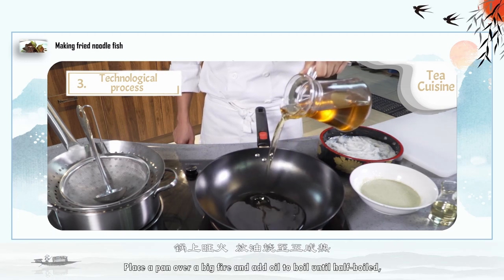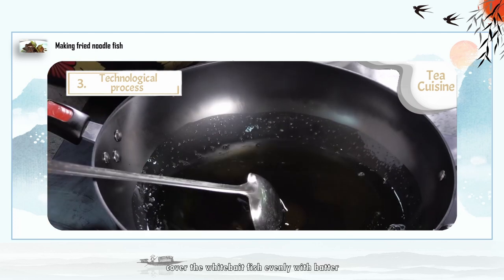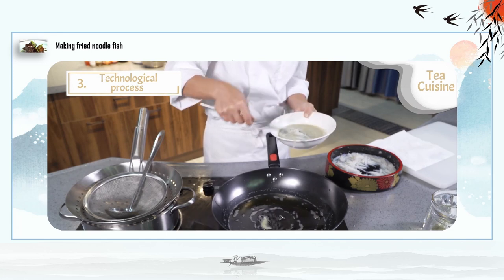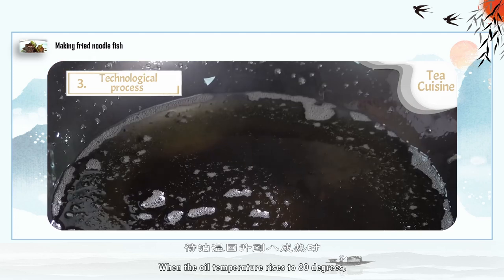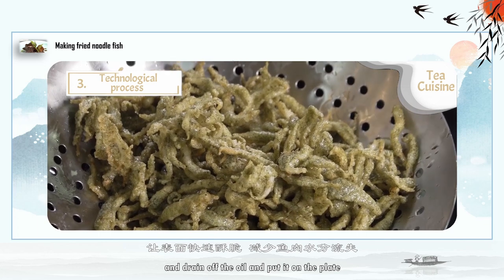Step 4: place a pan over high heat and add oil until half boiled. Cover the whitebait fish evenly with batter and put it into the pan. Fry until the coating is set. When the oil temperature rises to 80 degrees, fry the fish again until it is golden yellow. Pick it up, drain off the oil, and place it on the plate.